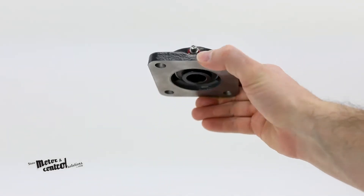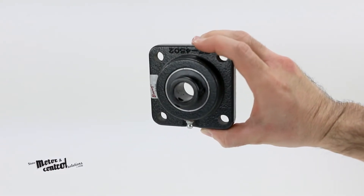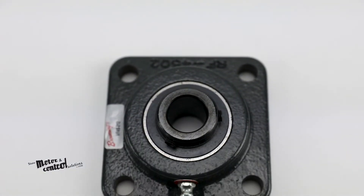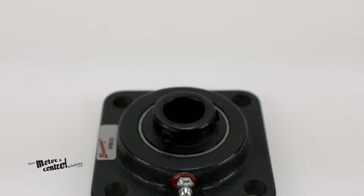The mounting hole center to center is two and a half inches. They can withstand a temperature range of negative 20 degrees Fahrenheit to 200 degrees Fahrenheit.